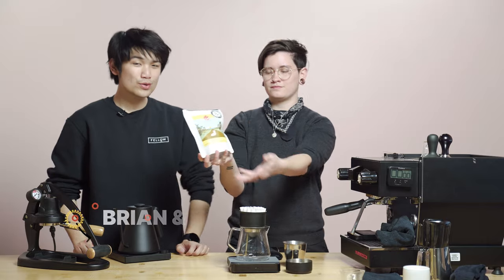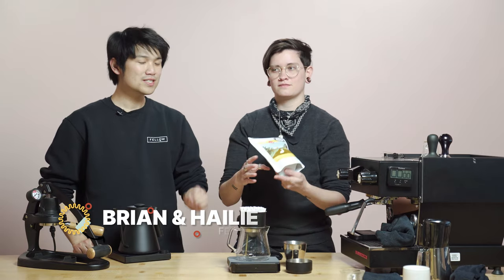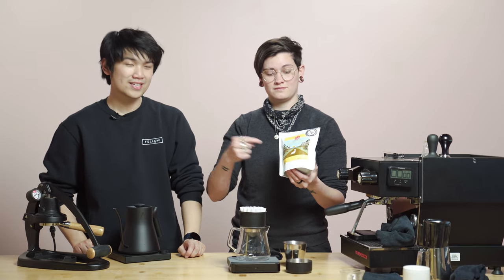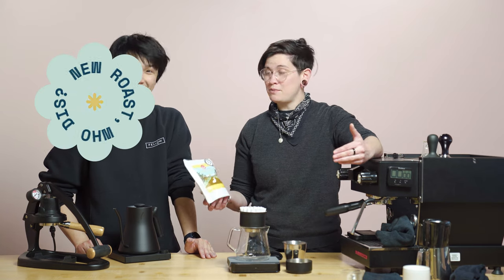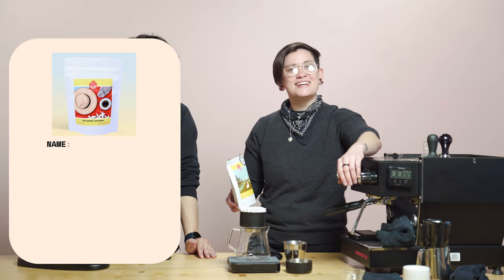Welcome back, friends, to another episode of Fellow Drops Brew Guides. Today we have a really interesting coffee from JBC, scored at 94 points. It's a double anaerobic — really, really wild coffee. We really wanted to just drop one for you this week, for sure.